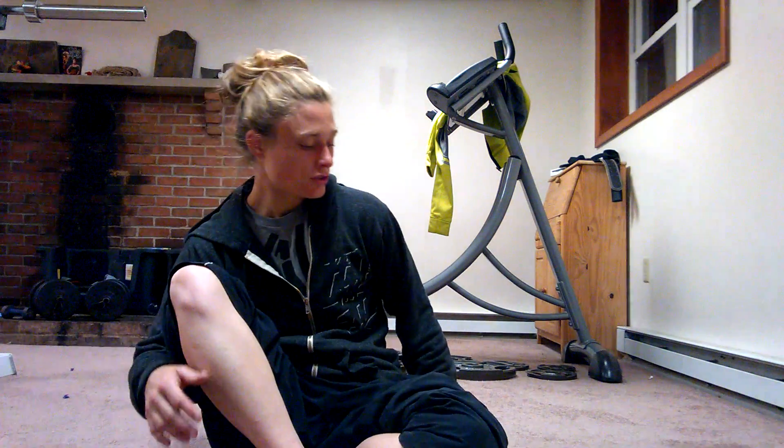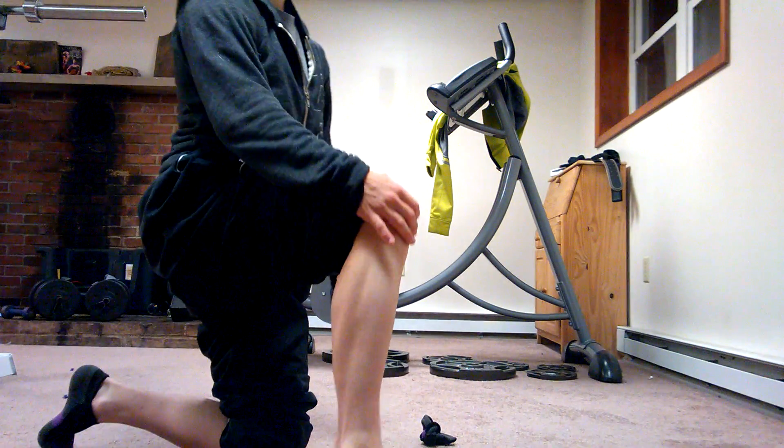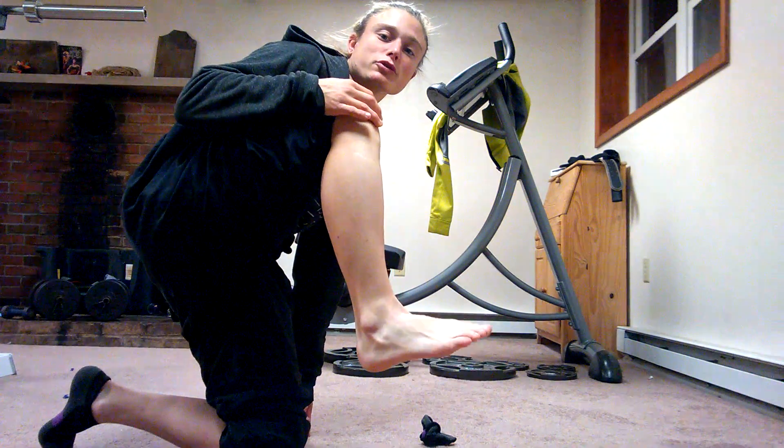That is eversion of the foot. And it also assists with plantar flexion of the foot. Plantar flexion is pointing your foot towards the ground — you're planting your foot into the ground.